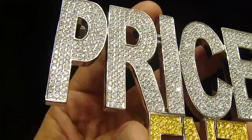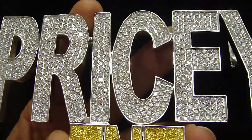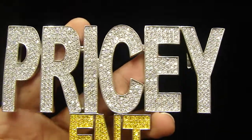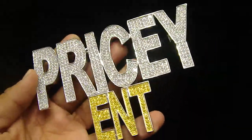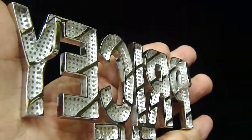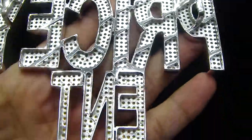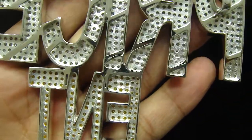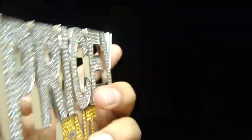Every letter right here is soldered to another letter. If you want to make your own custom piece and don't even want the bail on top — you want to hang it side to side — on the back with the cage back you can slide the chain up here, and we can lock it up on the back. All breathing holes; you can even see the stone from the back. Cage back, no glue, all handmade custom piece.